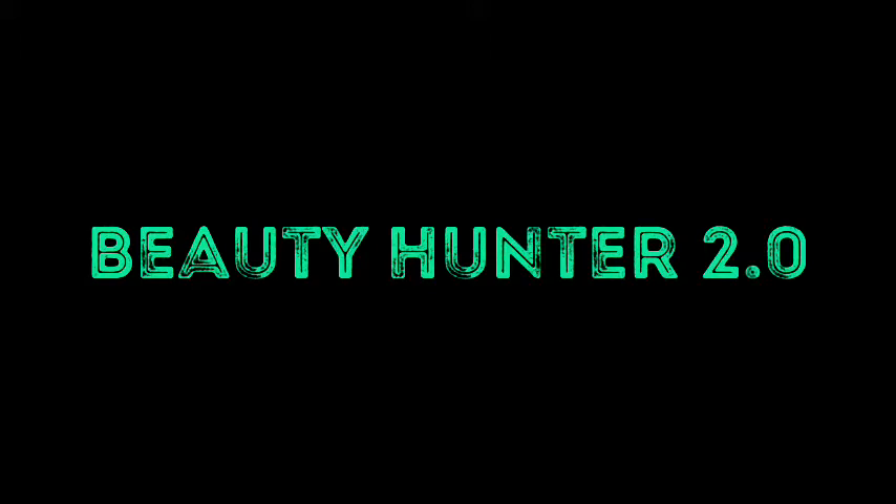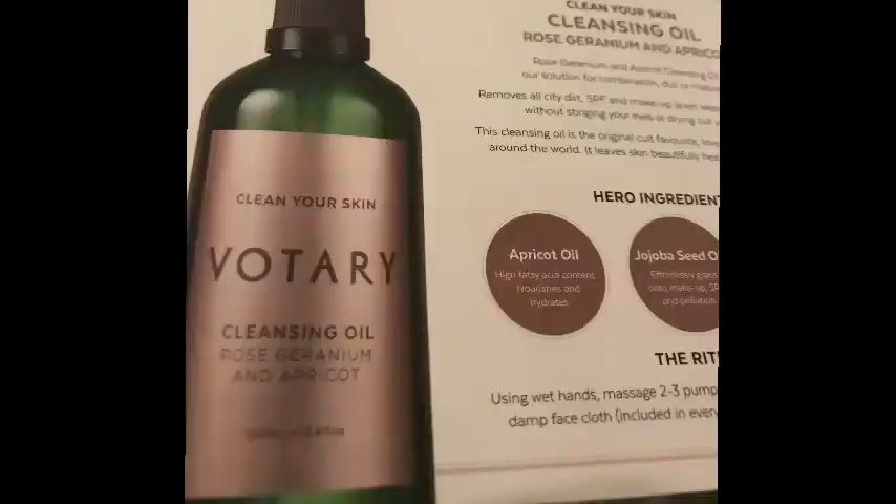If you watch Beauty Hunter's channel, she now has a new channel called Beauty Hunter 2.0, so go and check her video out — she's now doing beauty, mind, body and soul. I absolutely love Beauty Hunter's videos; she's one of the nicest, kindest, most genuine people on YouTube, so definitely go and check her channel out and show some love.